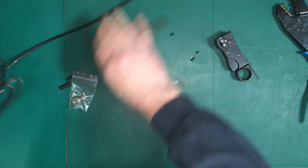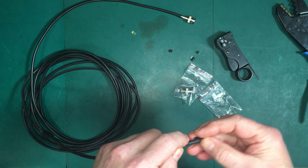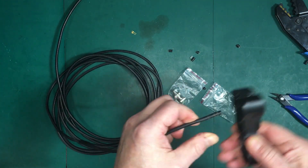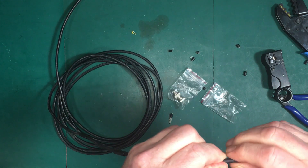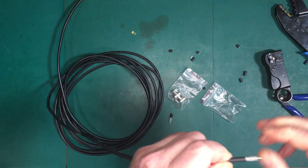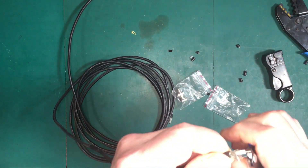Now on the other side here, we want to make sure that we put both pieces of the heat shrink on. I'm going to make sure that we have no whiskers going forward, as that could potentially short out your cable.